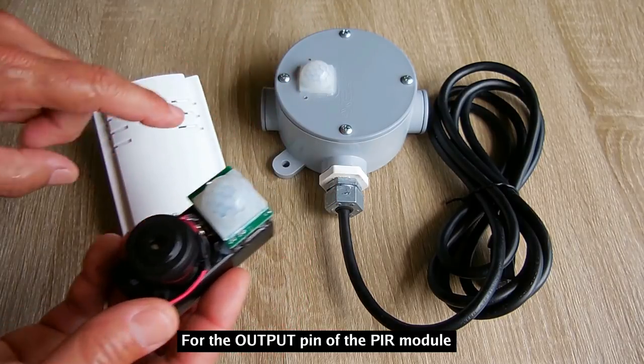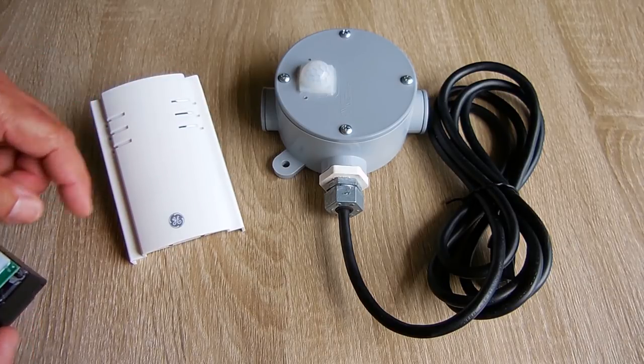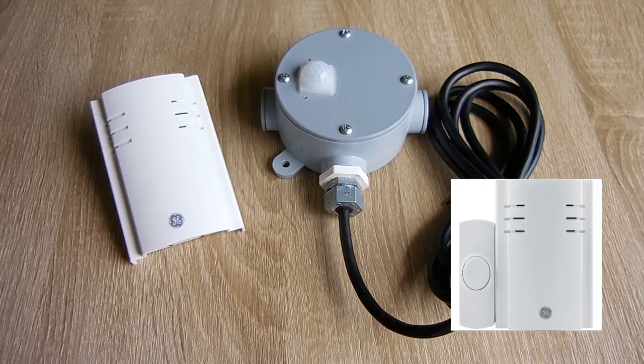You're just going to follow the diagram from the schematic in this video for the PIR module, how to connect it to the transmitter button that goes along with this doorbell. This is nothing more than a 300-400 megahertz wireless doorbell that I picked up at Walmart, and they only go for around twelve bucks.